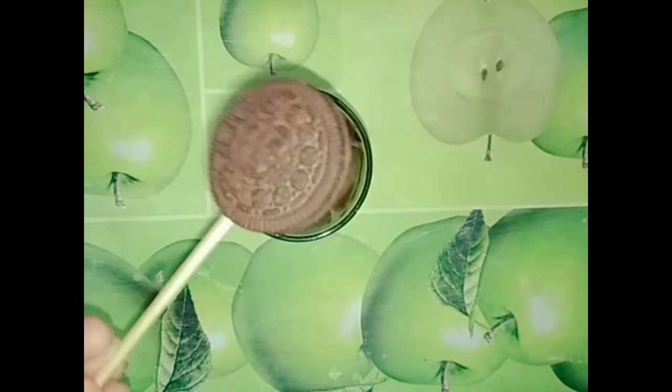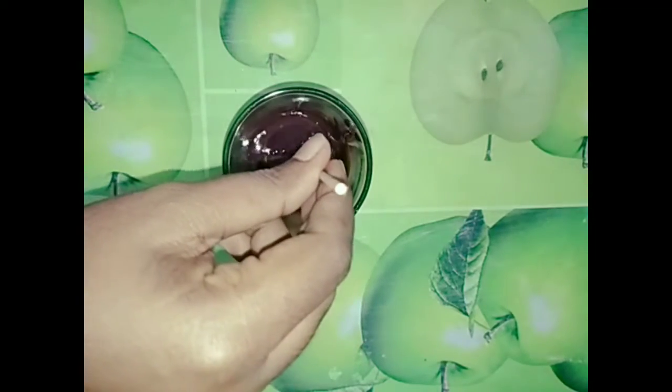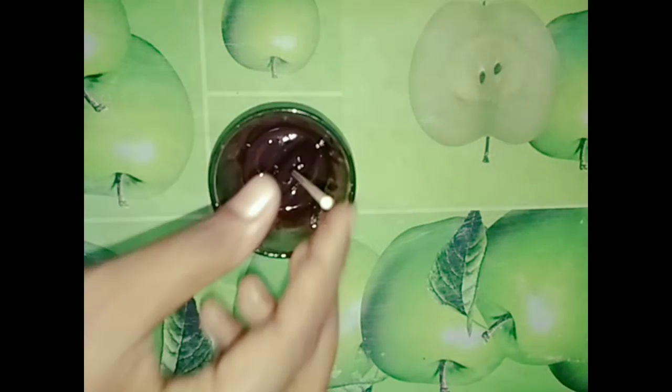This is the stick. We can cover a chocolate in this chocolate. Like this.